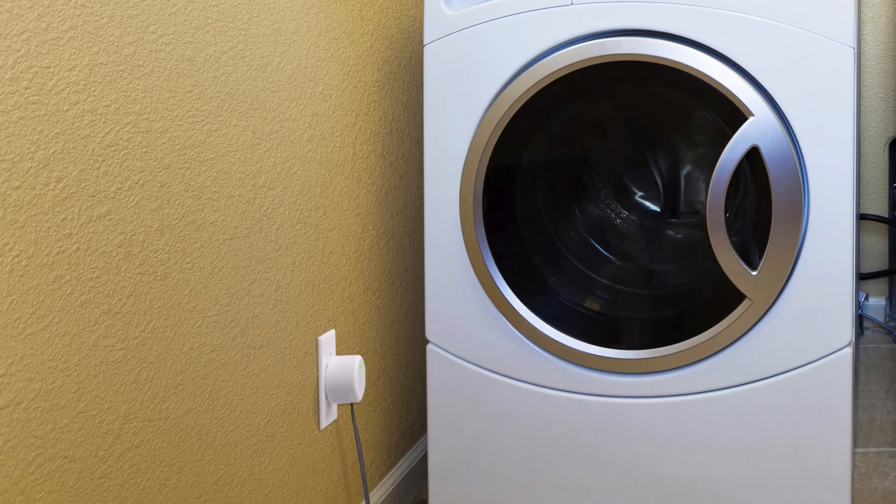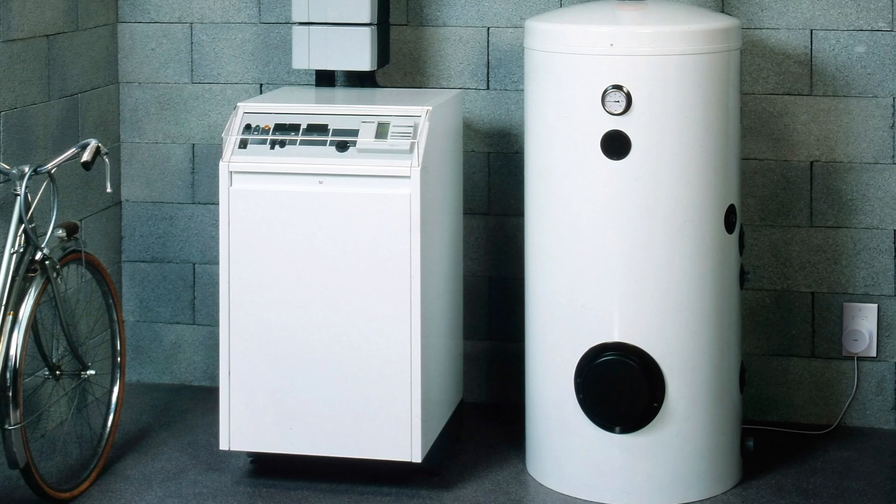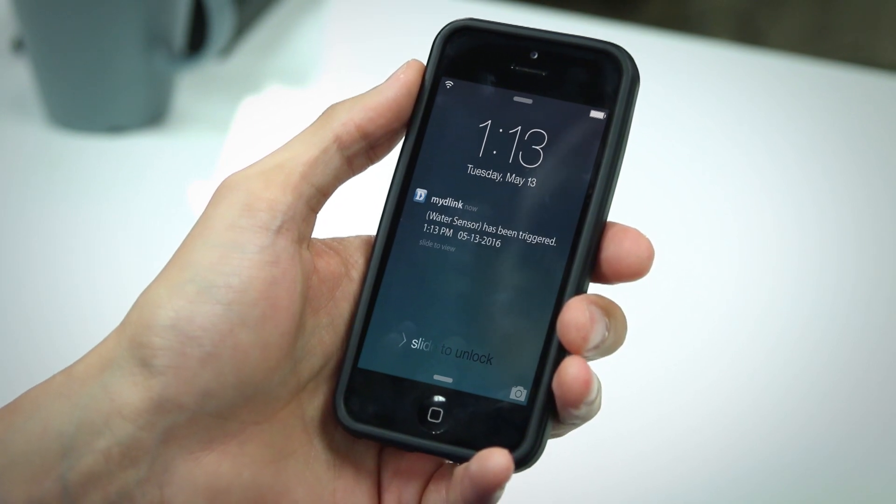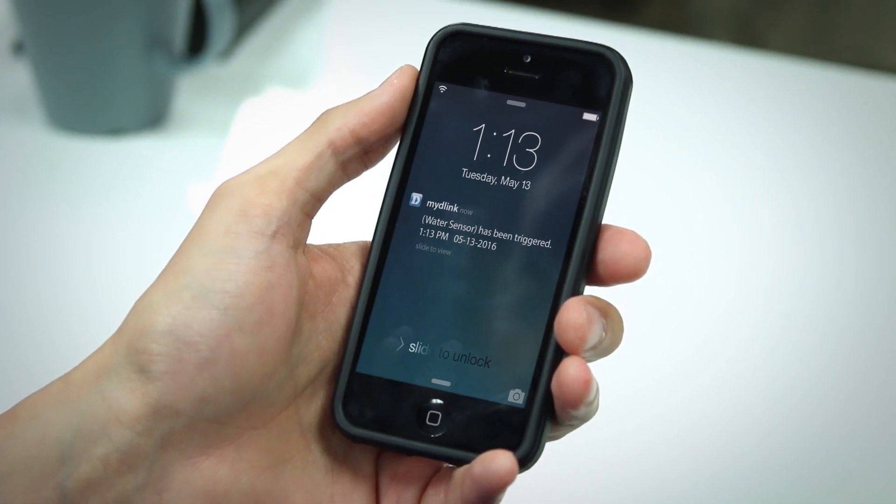Hey, this is Dustin with D-Link and today we're going to be unboxing the Wi-Fi water sensor and giving you a quick walkthrough of the setup process. The Wi-Fi water sensor is a super simple device that lets you know when a leak has been detected in your home. You can place it near your washing machine, water heater, or under the sink, and when water is detected the built-in siren will go off and you'll receive an alert on your phone or tablet so that you can immediately take care of the problem. Okay, so let's get started.